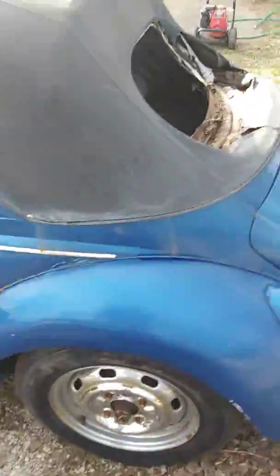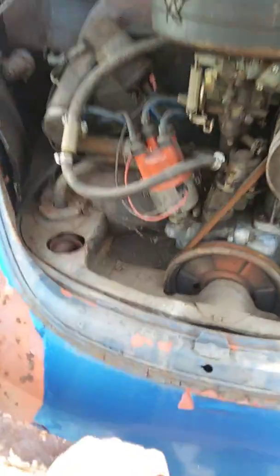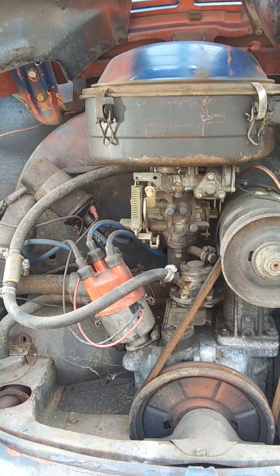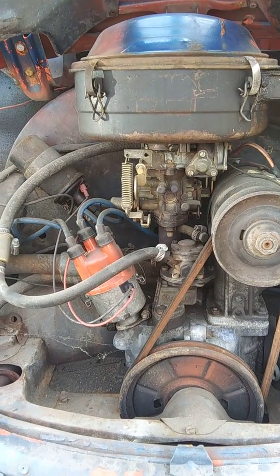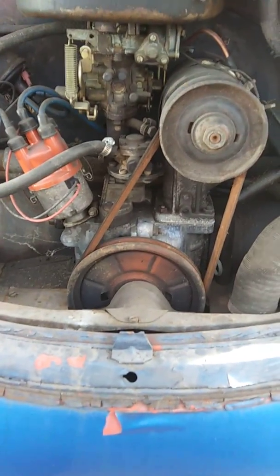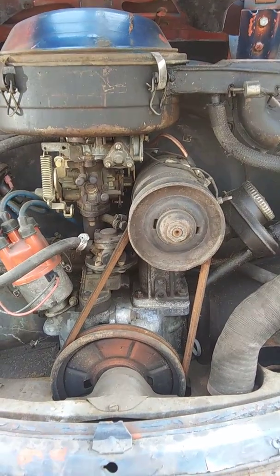Let's take a look at the engine — sorry for the bad video, I'm just using my phone. We're going to take the engine out, take the old Solex carburetor off, and put a set of dual Webers on it. We're going to freshen it up, oversize the jugs a little bit, and build a 1641. We're going to put an electronic ignition in it, an oil pump with filters so she can have an actual oil filter, and we're going to put an alternator on it and get rid of the old generator.